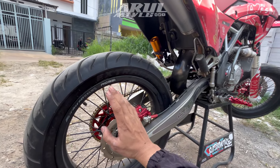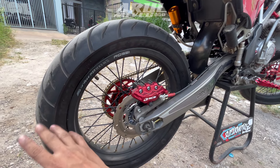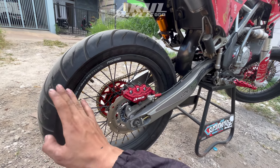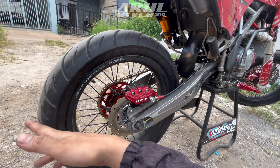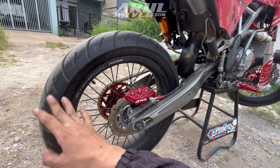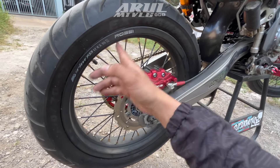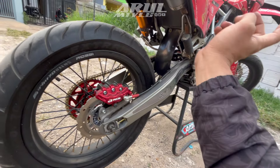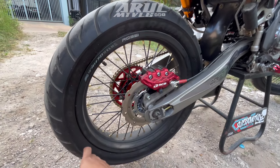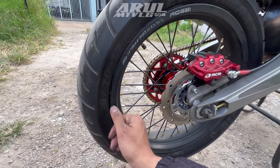Kenapa ukuran kecil? Mungkin karena ownernya nyari tenaga, karena untuk wheelset ukuran kecil itu lebih ringan ketimbang ukuran yang besar. Tergantung selera juga, velg besar memang lebih ke tampilan, kalau kecil lebih ke tenaga biar lebih enak. Velg ukuran 300 belakang, 250 depan. Bannya pakai Maxxis Extra Max ukuran belakang 130/70.